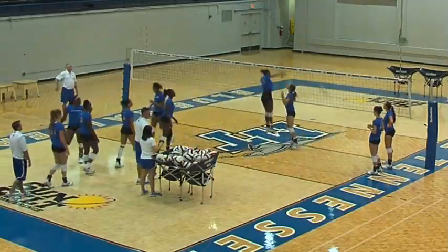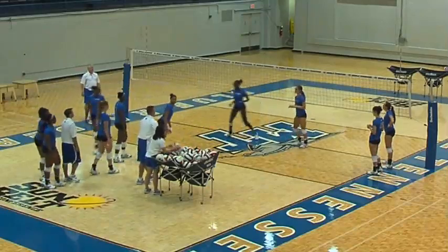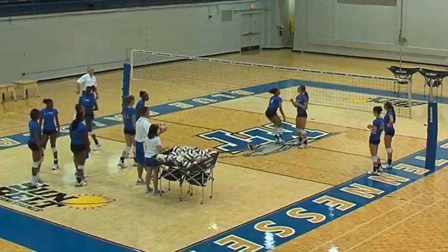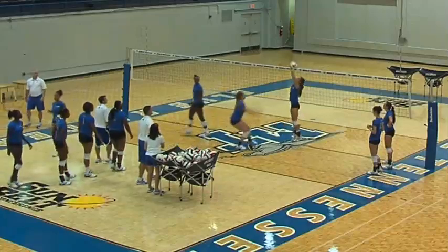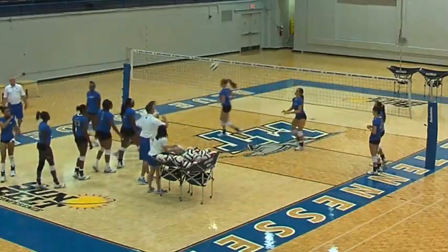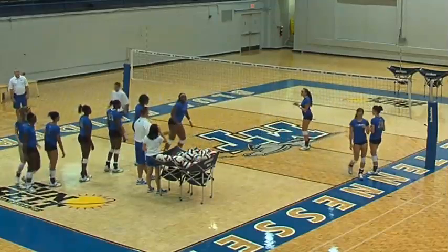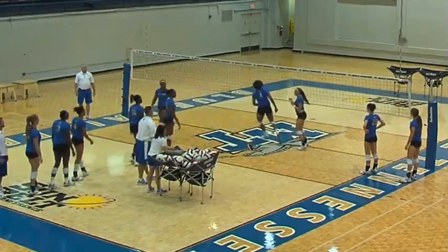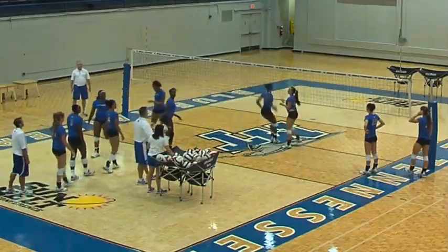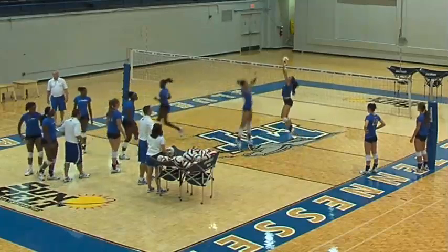Here we go, Tyler. Good. Make sure we're not crowding the net. Good job, Monet. Good job, Randy. We use this for all of our hitters — hitting one balls in the middle, hitting zero tempo. We train a fast arm swing because we need a fast arm swing if we're going to run a fast offense. We want the hitter to be able to contact the ball quickly and not have a lot of extraneous movement in their arms.